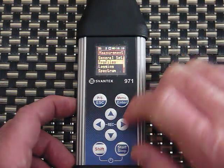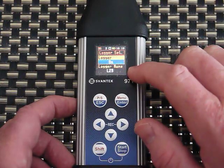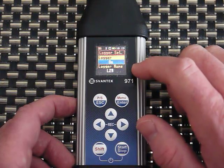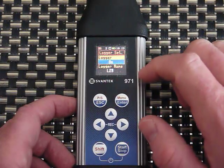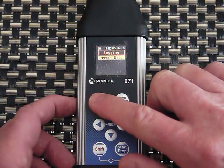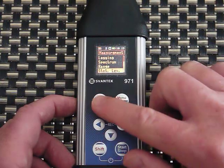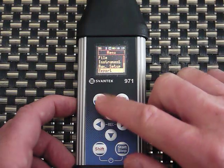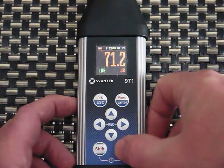Under Logging, you can turn logging on and name the logger file. It automatically increments every time you start a run — so after L28 the next would be L29, then L30 — but you can put a real name in there. I recommend downloading the manual and reviewing all the different features rather than covering every function here.